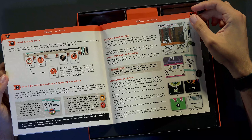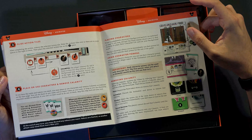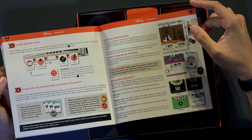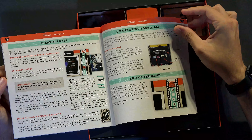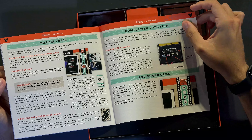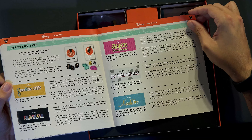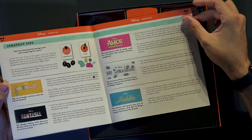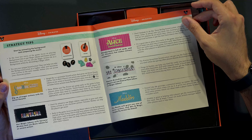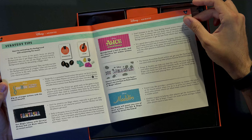The other thing I like is they pick a hand-drawn movie from every decade for this first volume. From the 30s we have Snow White; from the 40s, not long after Snow White, we have Fantasia; for the 50s we have Alice in Wonderland; for the 60s we have 101 Dalmatians; and then skipping the 70s and 80s, we've landed in the 90s with Aladdin.